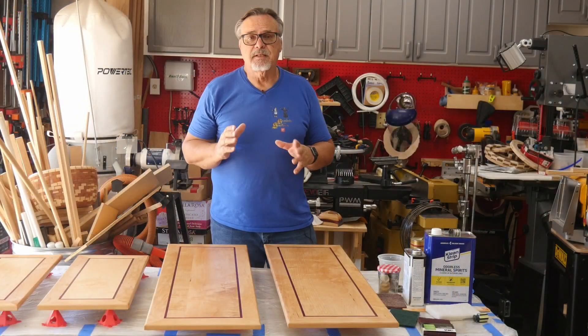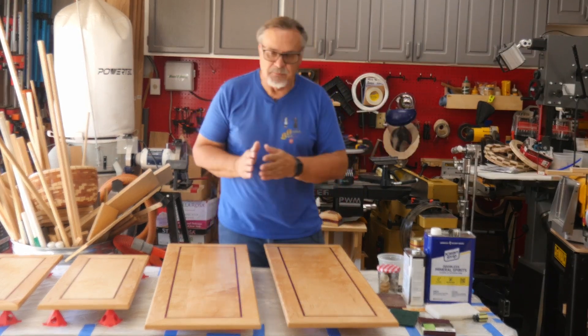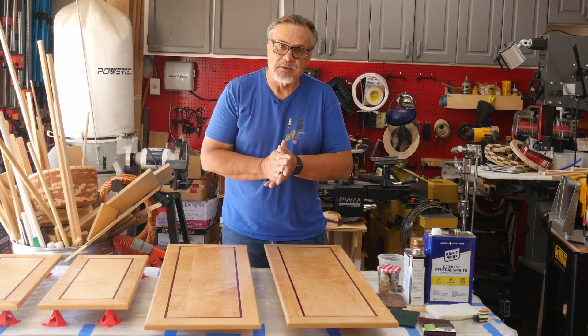Hi guys, welcome to the channel. Today I'm going to do another thing on finishing because that seems to be my life now with these cabinets. I'm on the last of the doors for my upper cabinets, so once this is done, I move on to all of my base cabinets, which are all drawers.